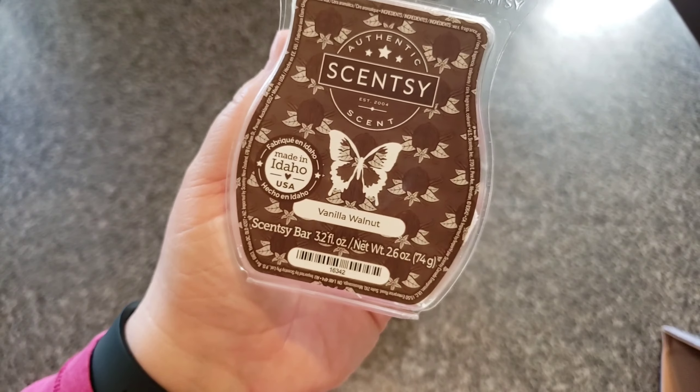Last but not least was probably my least favorite out of the whole bunch — Toasted Apple Butter. Creamy butter blended with ripe apples and accented with rich spices. This was all butter and spice to me — it smelled like cinnamon rolls, and for some people that's fine, but for me that was not fine. I don't smell a lot of apple at all. I don't like it at all. So Toasted Apple Butter can eat my ass.